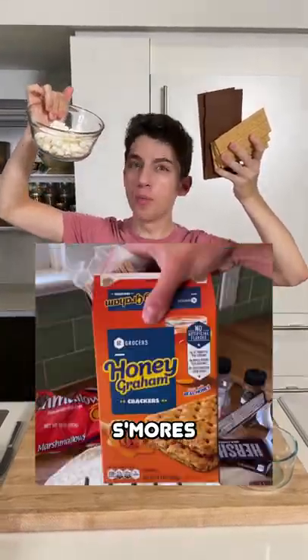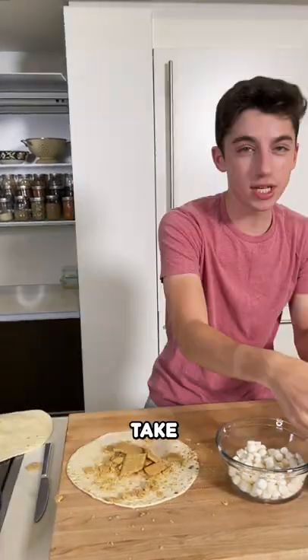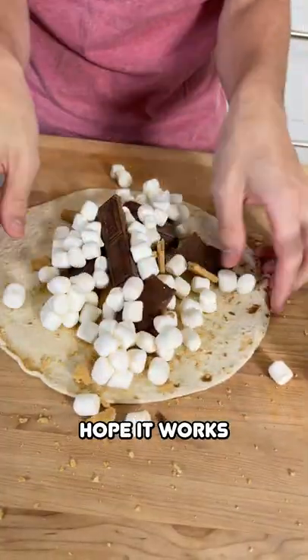Sam tested out the viral s'mores burrito. I'm going to take my tortilla over here and smash it all up. Take our chocolate, break it in half, and I guess just place it in there. Mine is going to be a little more like DIY. Hope it works.